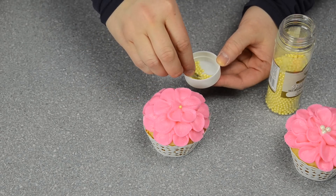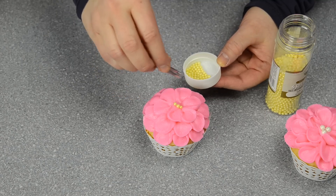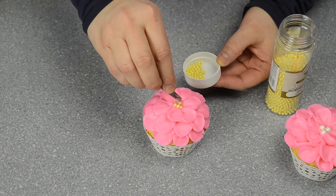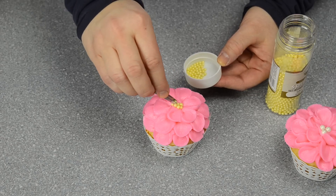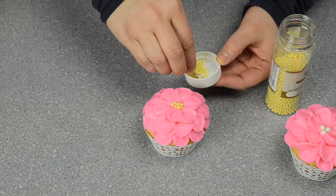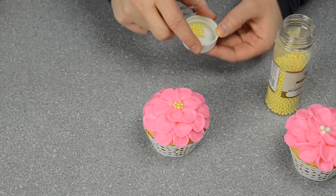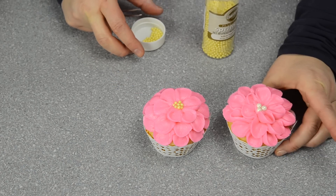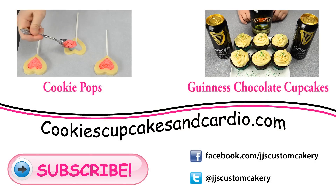And there we go. I hope you enjoyed learning how to make your cupcake topped like a flower. If you liked the video, give it a thumbs up and remember to share it with your friends. Hopefully you're subscribed to our channel — if you're not, come on and join us. I'll see you again next time. Thanks for watching. Bye!